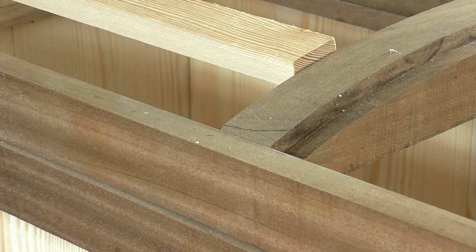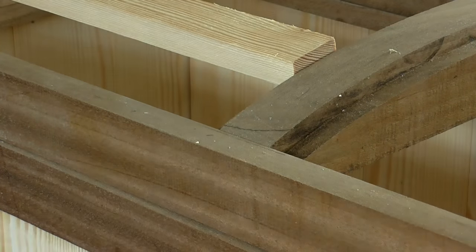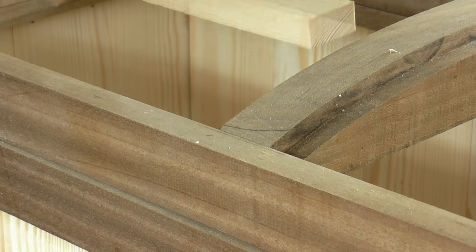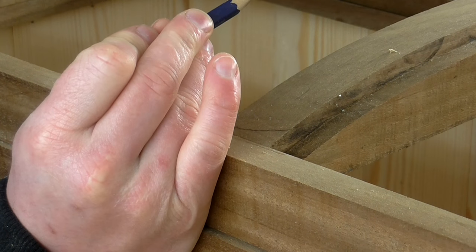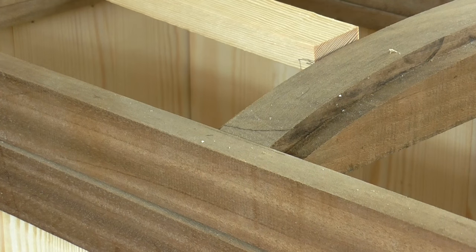At the moment these pieces of pine are too thick because I want them to be flush with the sapele. I could run these pieces through the thickness planer again to make them thinner, but I don't really want to compromise the strength of the pine pieces. So what I'm going to do is cut a rebate joint into the pine pieces so that they sit in place and finish off flush with the sapele.